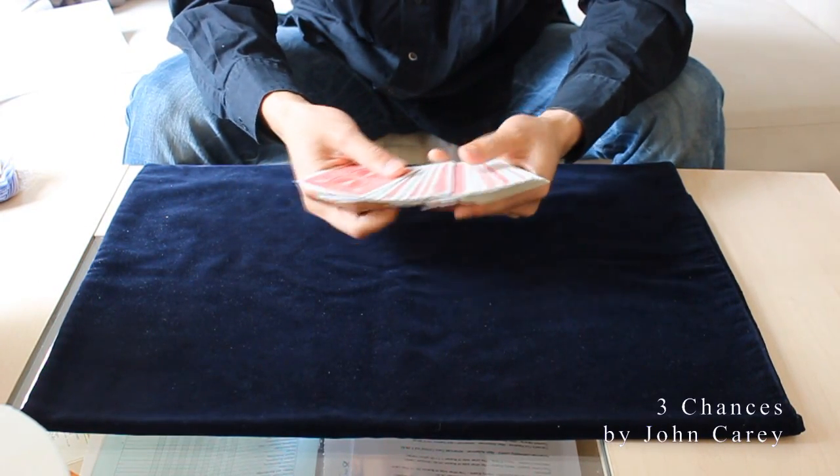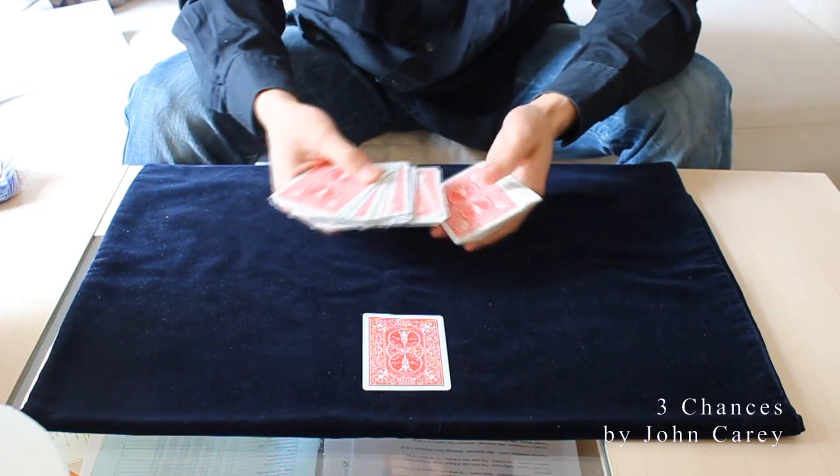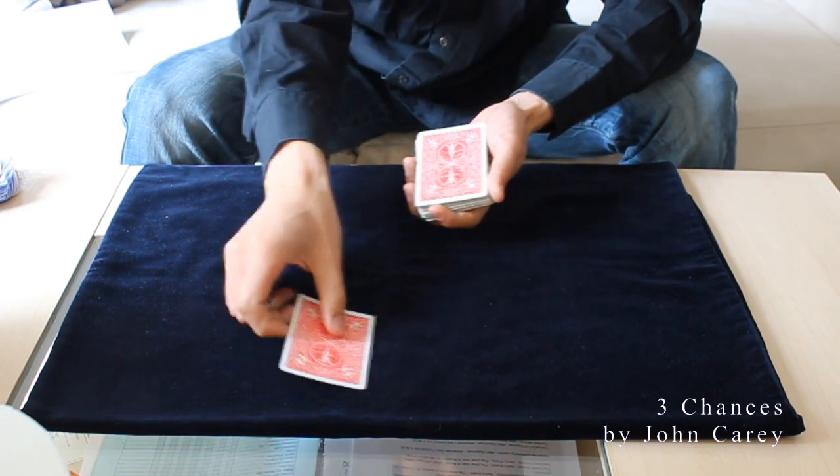Hi, please select the card. Any card is possible. Take it out. Alright, and look at it and remember it please. Okay, let's have a look.